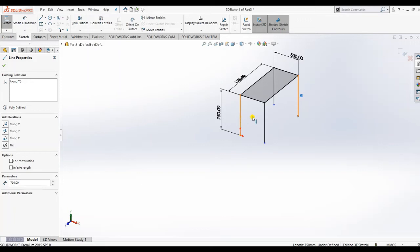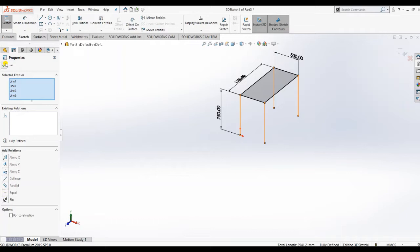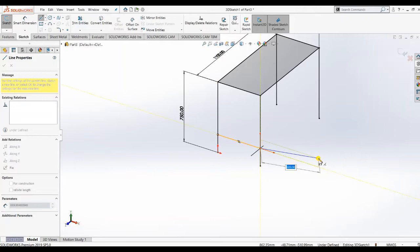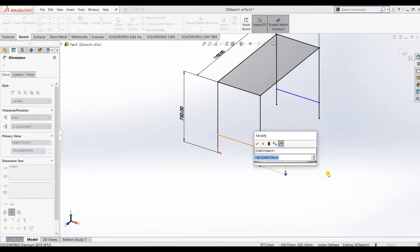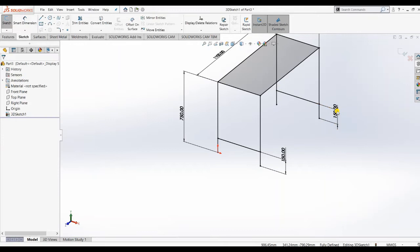We have given all dimensions. Now I want to make all vertical lines equal, so select all four lines and apply equal constraint. Now I create a horizontal line on that. On the other side I can mirror it - mirror the sketch. Give the dimension from the bottom which is 150. We have created this.